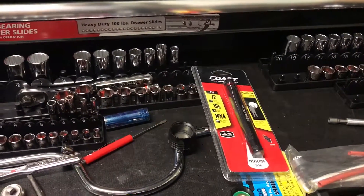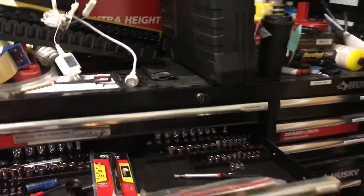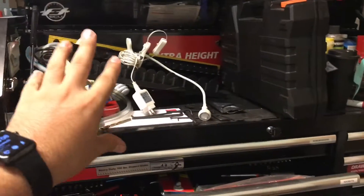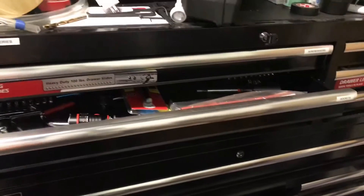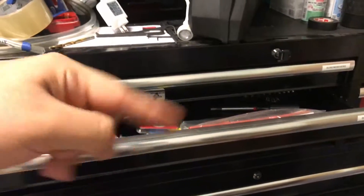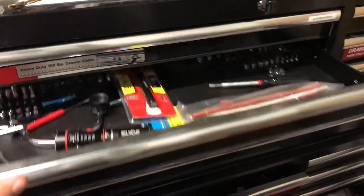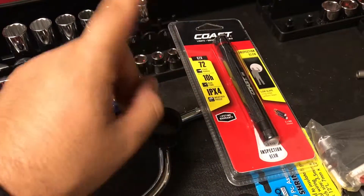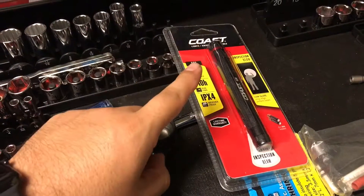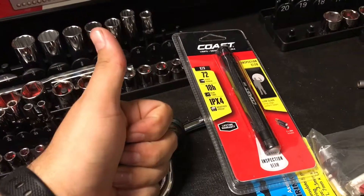If you didn't see my toolbox tour — I cleaned it up a little bit, it's a little messy here — I got this new Testo, badass, love it. If you didn't see my toolbox tour I'll leave a link in the description below. Alright guys, have a good one, stay safe out there. If you don't subscribe yet, consider subscribing, give me a like, I'll catch you on the next one.